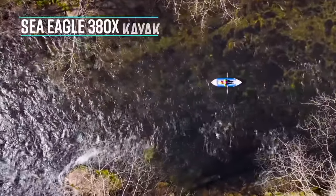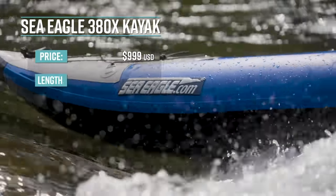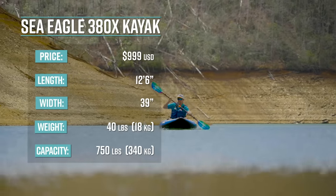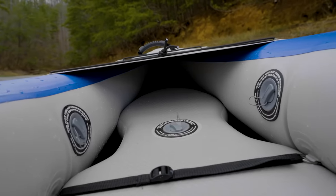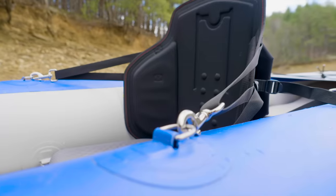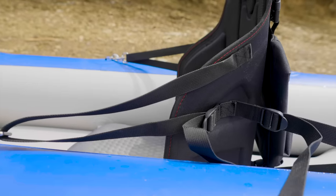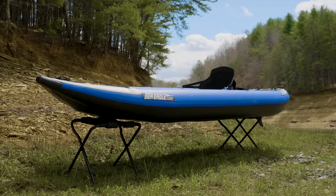The Sea Eagle 380X comes in a variety of packages. The pro package is priced at $999 US. The kayak is 12 feet 6 inches long, 39 inches wide, weighs 40 pounds or 18 kilograms, and has a capacity of 750 pounds or 340 kilograms. It has a drop stitch floor pumpable to 10 PSI, 24 D-rings to secure seats and gear, is self-bailing with 16 sealable drain holes, and has a removable skeg. Depending on the package, it comes with paddles, seats, carry bag, repair kit, and pump. Options include a sailing kit, rowing kit, or electric motor kit.